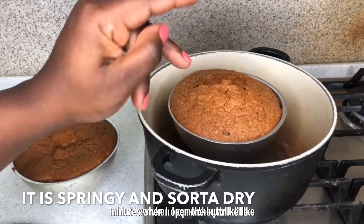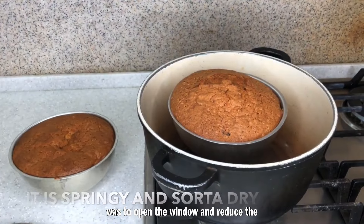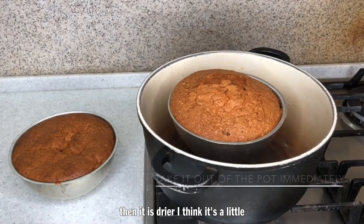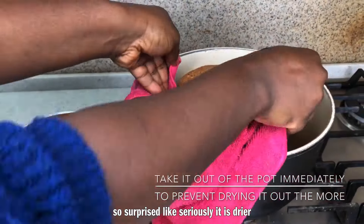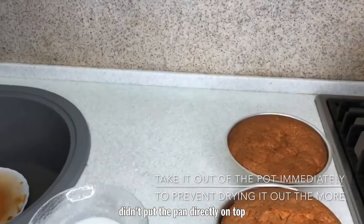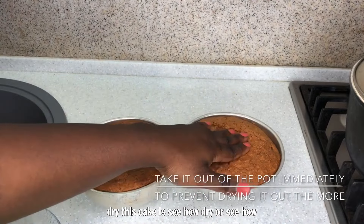It's important to note that at the first 20 minutes when I opened the pot, the outside was brown but the inside was still not done, and the whole place was full of smoke — so I had to open the window and reduce the heat. The knife comes out clean so the cake is done. It's a little drier and spongier than the other one. I didn't put the pan directly on the bottom of the pot — I placed it on top of something so the heat wasn't directly on the baking pan.